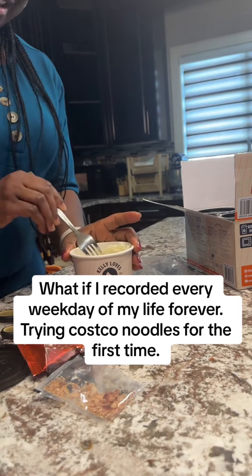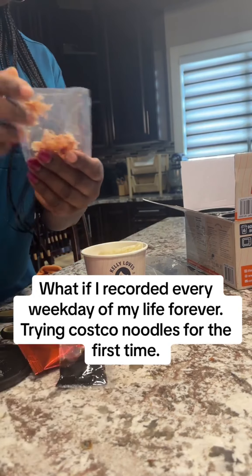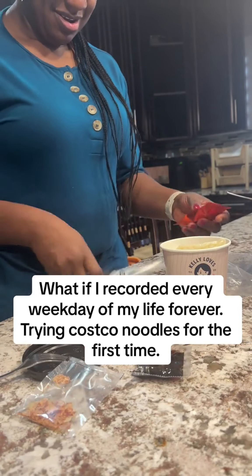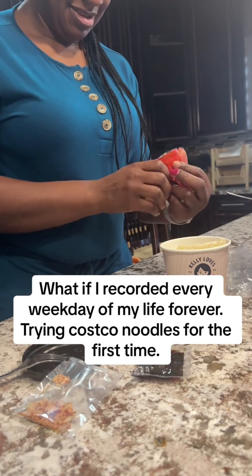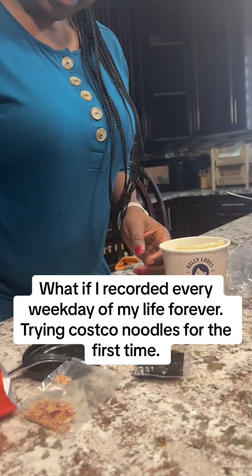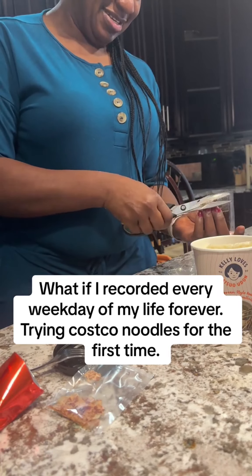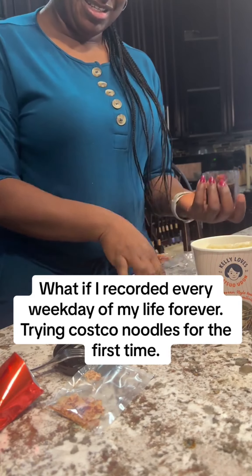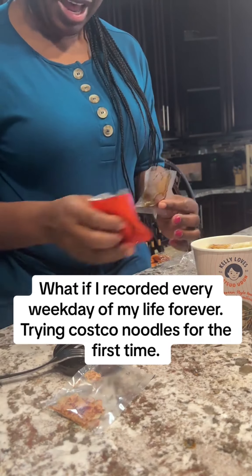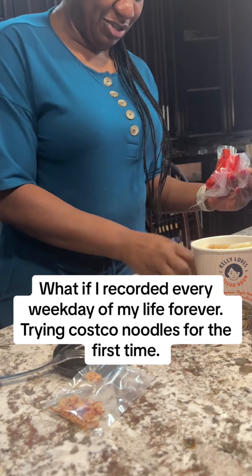It doesn't matter — I have my backup. So that's in. I guess these are the flakes I'm supposed to add after boiling. I'd love to just let everything go through the heating process, but since the instructions say to add this after, I'll follow that. Now I'm going to get the water.